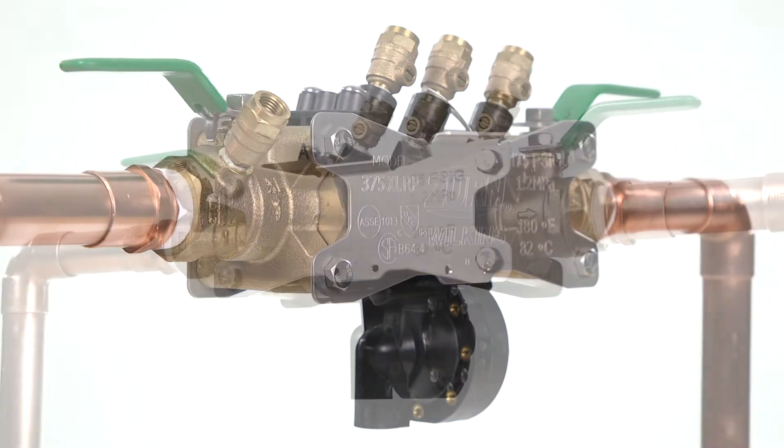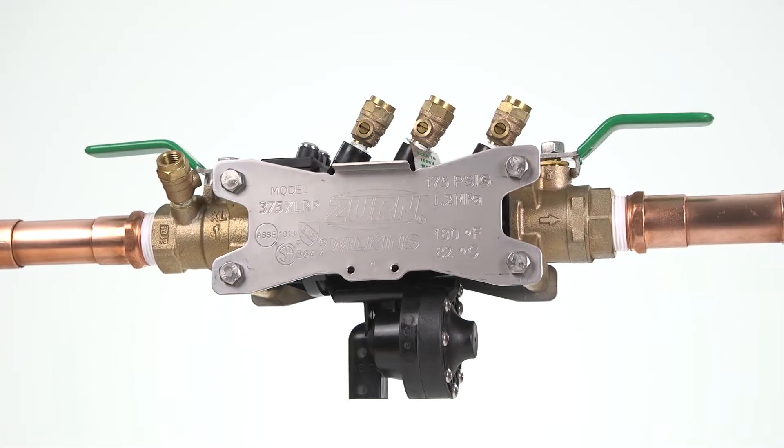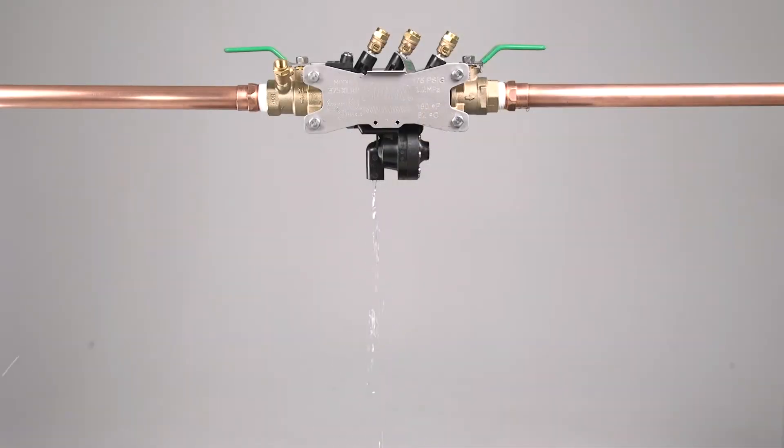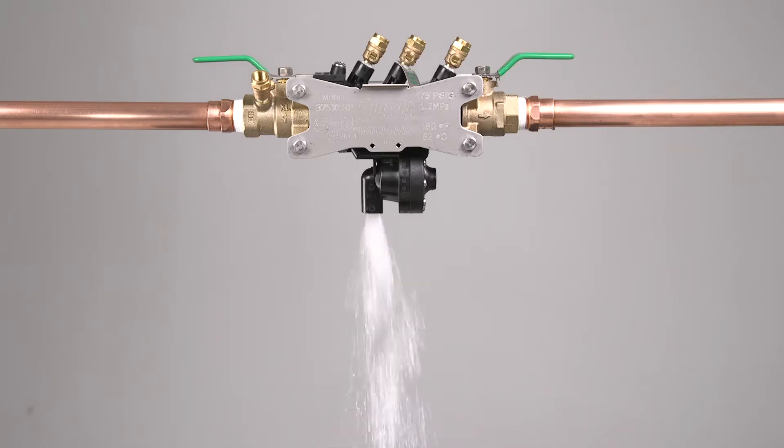When identifying an issue with your 375XL, here are some common problems that may signal a need for maintenance: sudden or rapid spitting of water from the relief valve, a light intermittent drip, or a heavy continuous discharge of water.